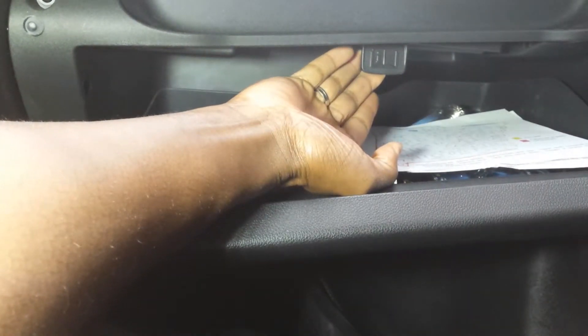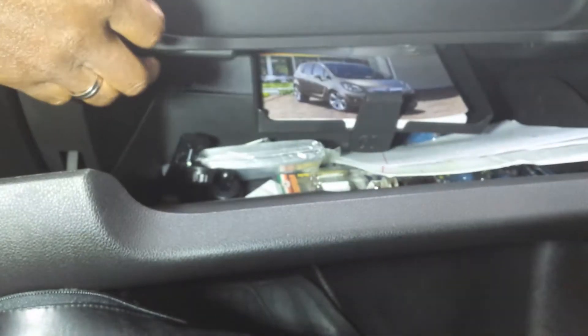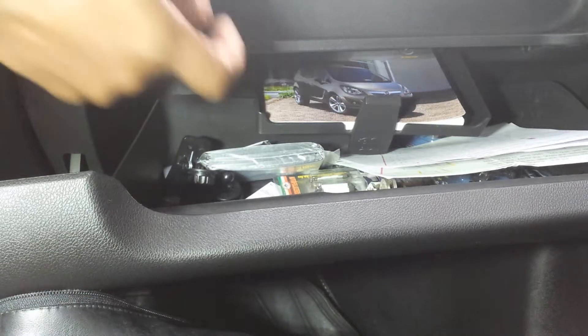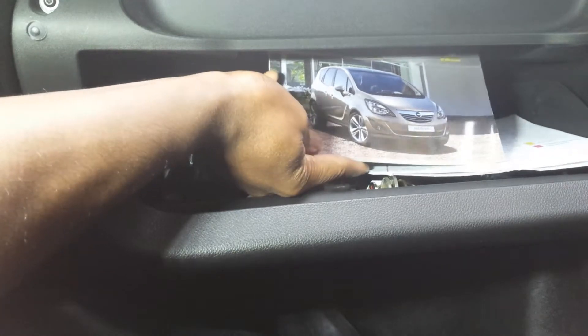What you're going to do is pull forward and then allow this tray to fall down. And this is the secret location of your car's manual. So you can simply pull it out and consult it.